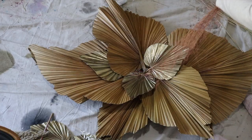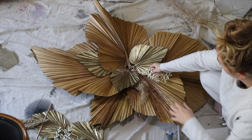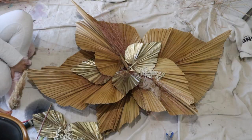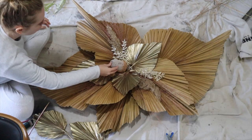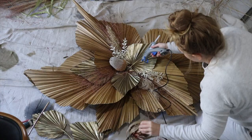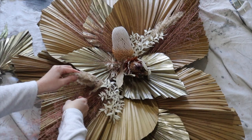Then it came to adding the little finishing touches. I used some of the colored grass I got, some pampas grass, and some dried leaves I already had from previous projects. I just needed a few statement flowers right in the center. Everything was so lightweight that hot glue was enough — no wiring needed. I just kept layering and adding as I went; I didn't have any real plan, I just kept building it up.